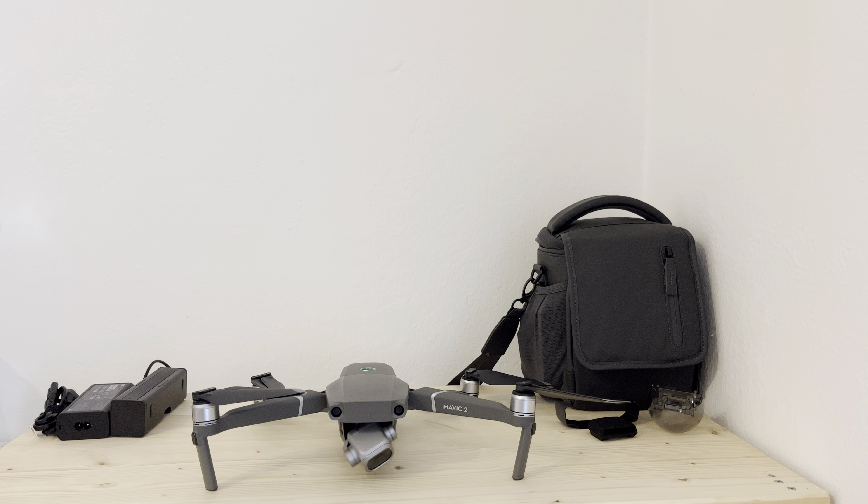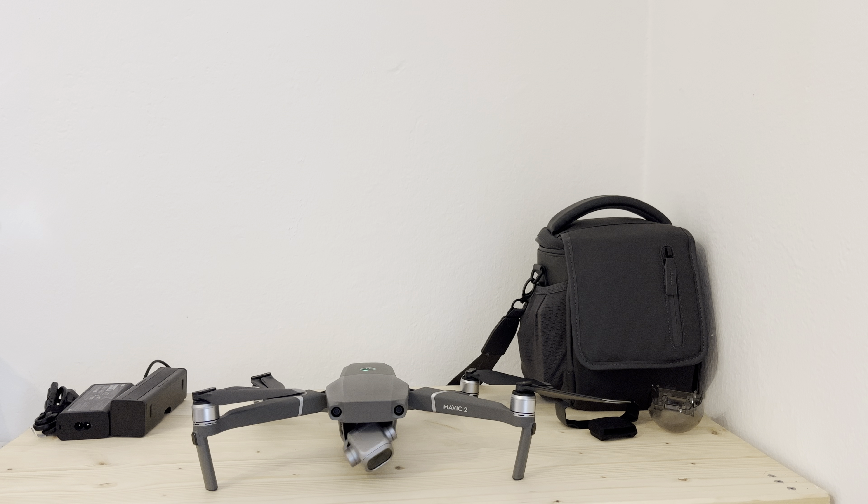I am really looking forward to taking this to my next fishing adventure. As you guys can see, one switches it on like that. The gimbal starts moving, lots of flashing lights — everything really cool.